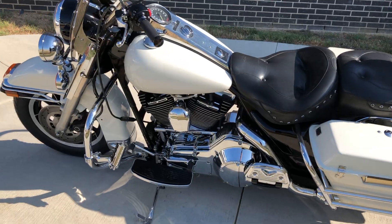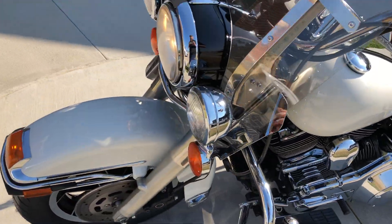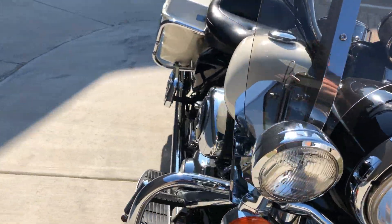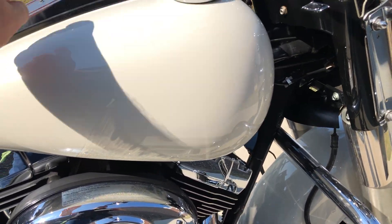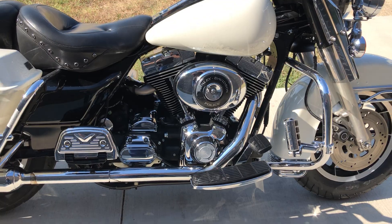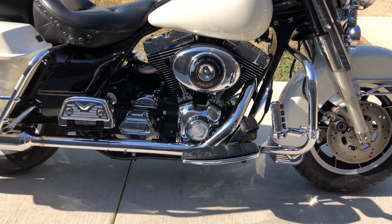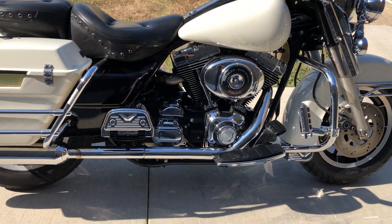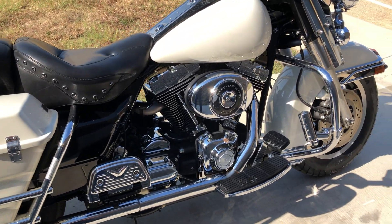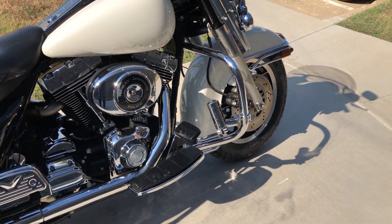This one's got the police white paint on it. It's got the 88-inch fuel-injected B-twin with a five-speed transmission. It's got the engine guard, the saddlebag guards, floorboards for the rider and the passenger, and highway pegs installed.